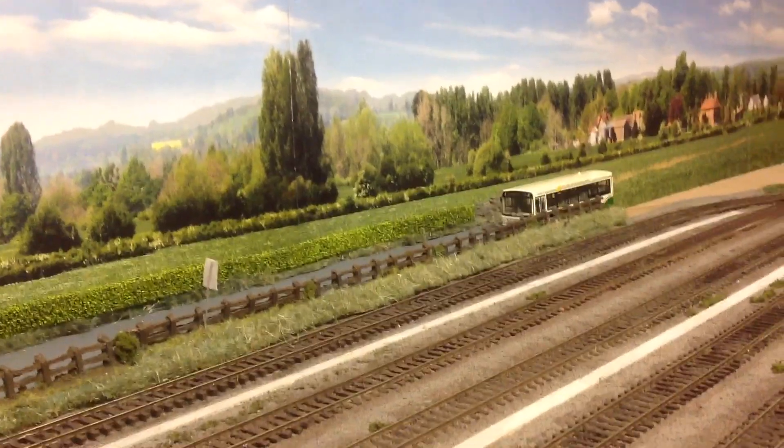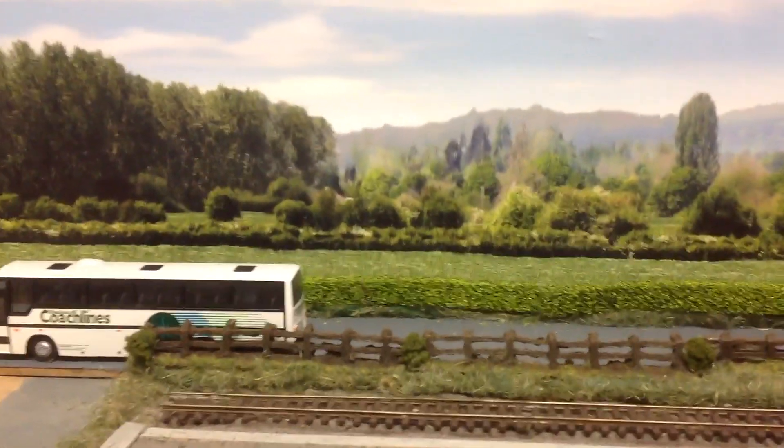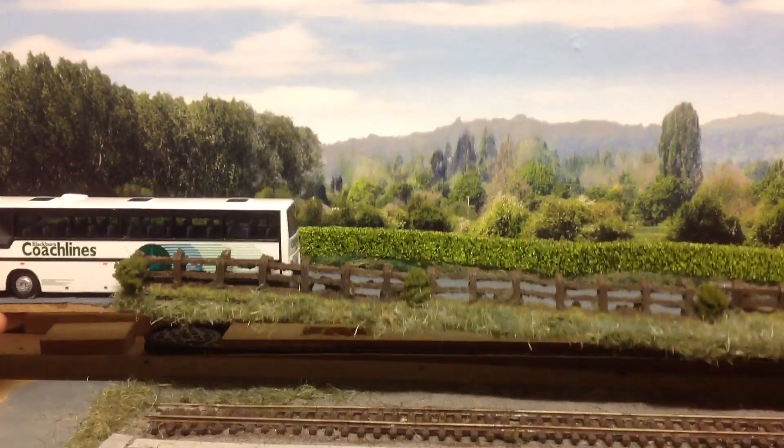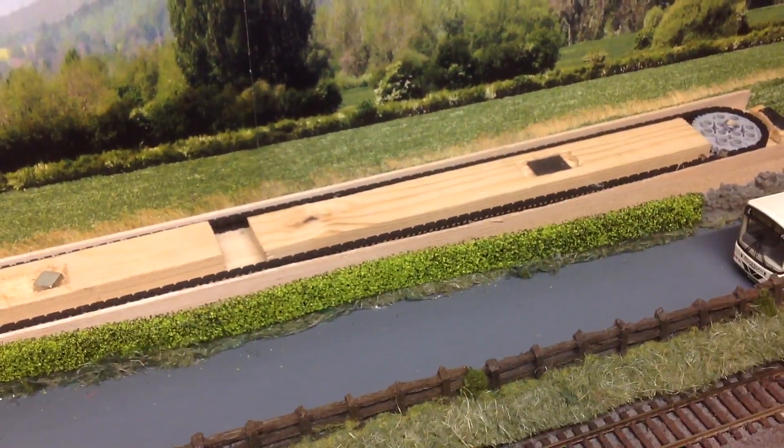I'll show you exactly what I've got underneath here. Let's prop that there — this top piece does literally just lift off; the bike will obviously be on that at the minute. And there's the system underneath. Got a couple of magnets on there which will sort of hold it as good as it can to the base piece.